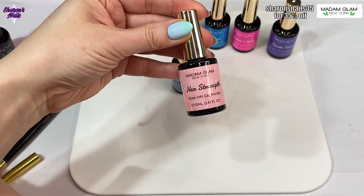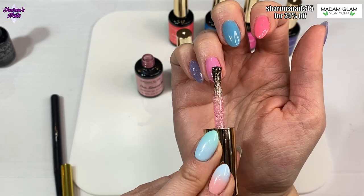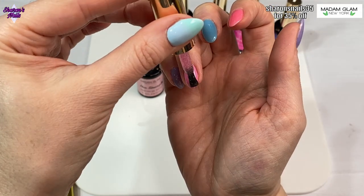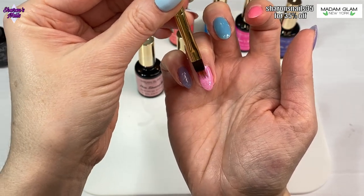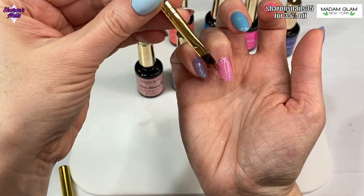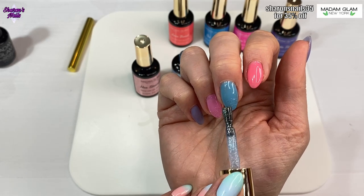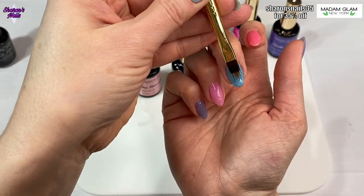I'm using the pinker one, Her Strength, on the ring finger - putting a bit more on the tip, pushing it up, then using the ombre brush to feather it. The purple and blue nails get the blue glitter, and the other ones get the pink glitter. This is a really easy set that anyone can do but it makes it look quite complicated and just makes them all pop and look really good.